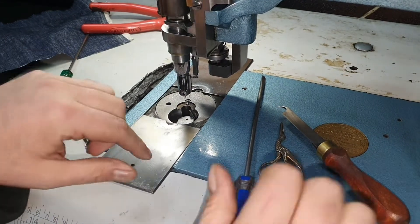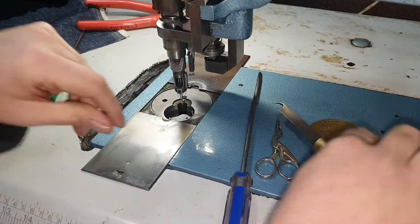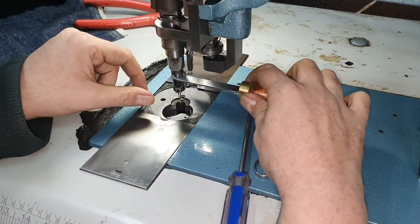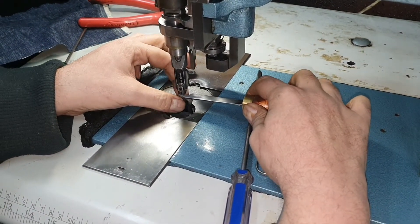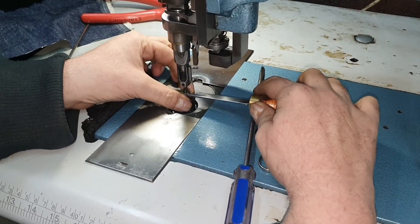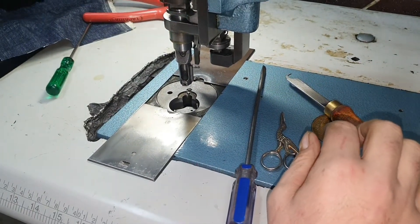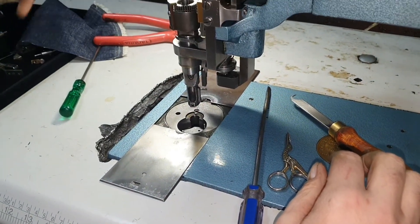Now this is the time we do need to take the needle holder out from the machine. There's the needle holder dropping down. So this is the tube needle holder — I'm going to have that replaced with the single.